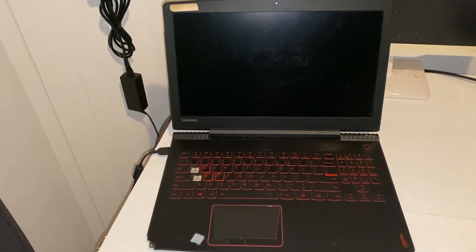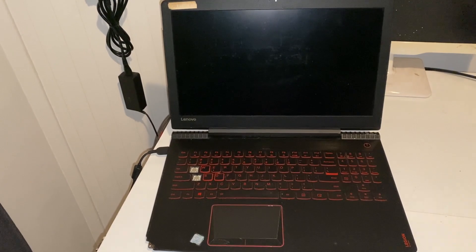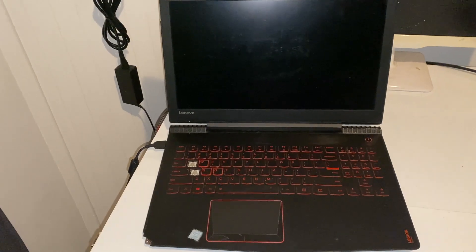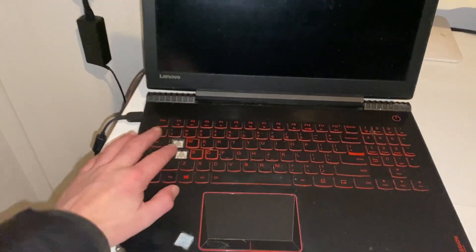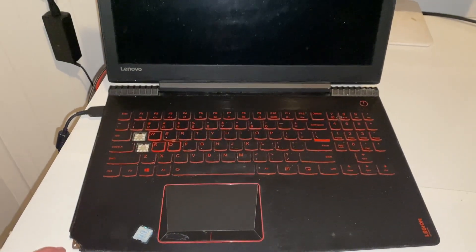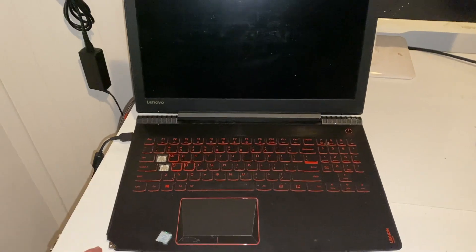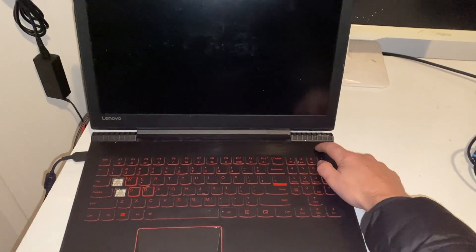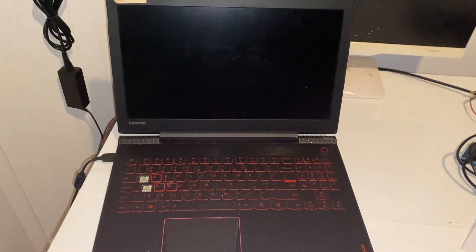Hello everybody. This is my latest purchase — a Lenovo Y520, apparently a gaming laptop. As you can see, it's not in great condition: it's missing two keys, there's a bit of chassis damage on the side, and the fault with this is that it is not powering on. I've plugged in a good charger and pressed the power button — it's not powering on.